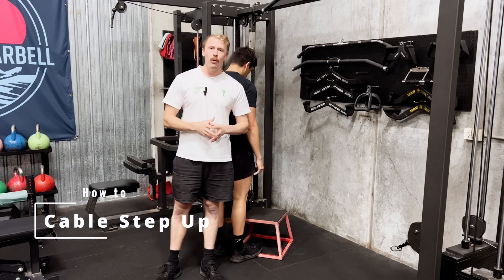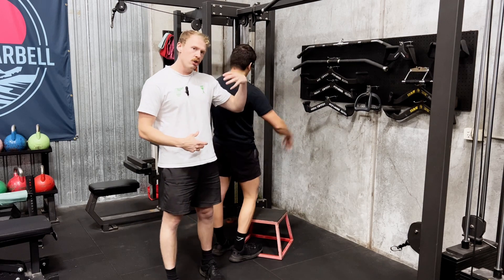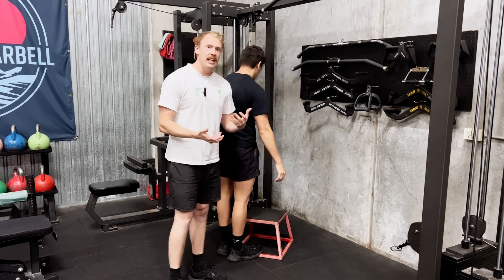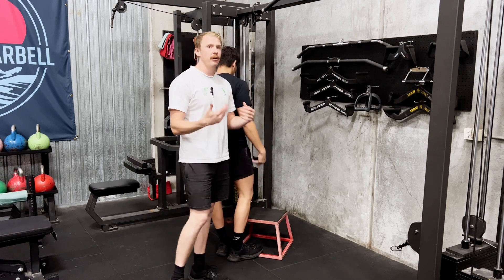The cable step up. Think of it more as a cable step down rather than a step up, because you want to control that down motion and not de-load onto the floor. That's where the real power of this movement comes from — creating hip stability as well as developing the glutes.